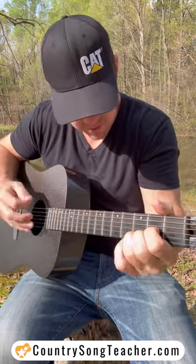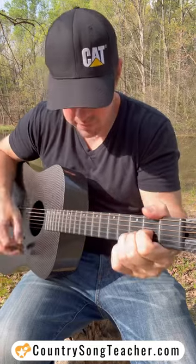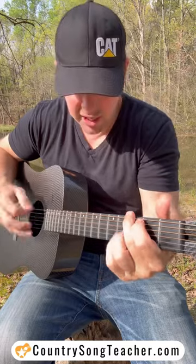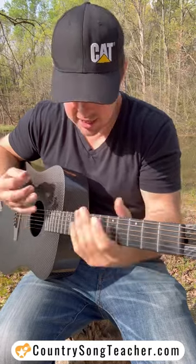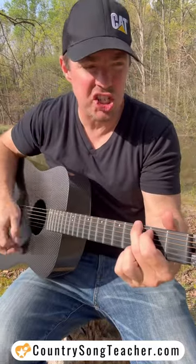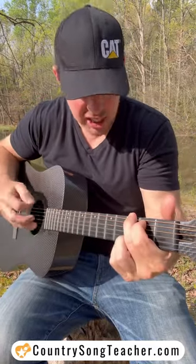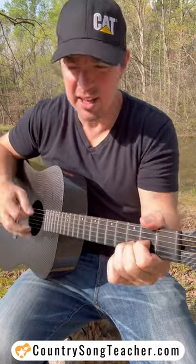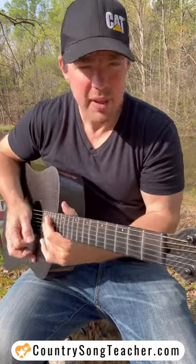Maybe D. Whatever chord it is — G, G, G, D — just slide to that one, and even say it out loud: G, G, D, D, C, and so forth.